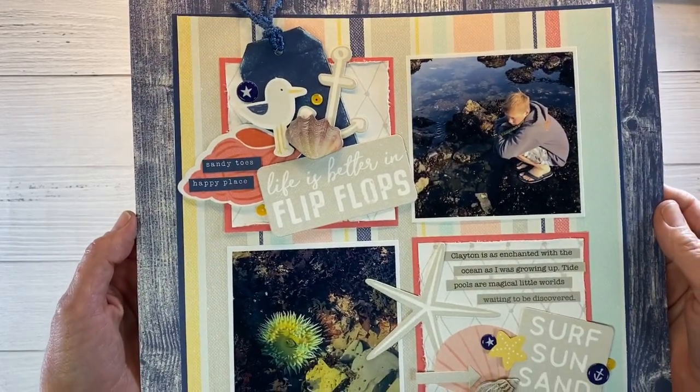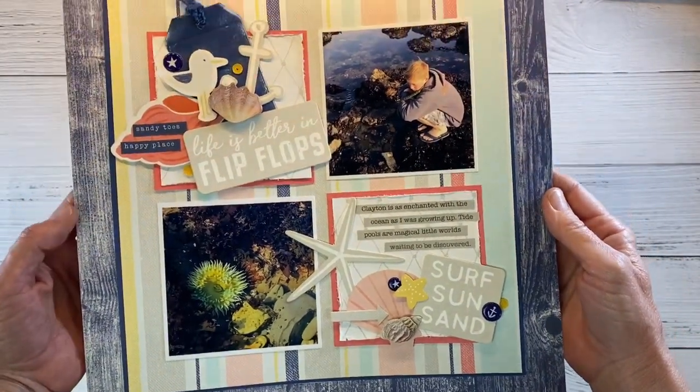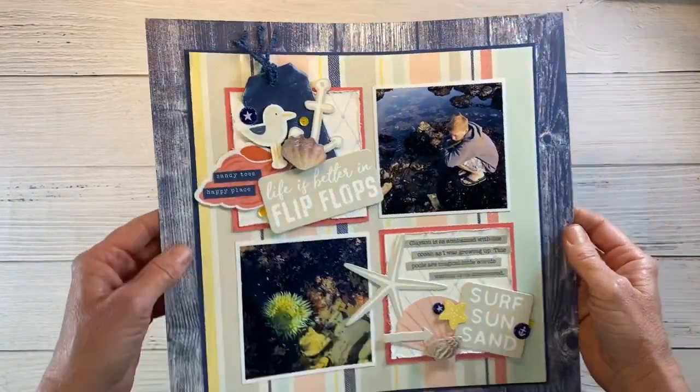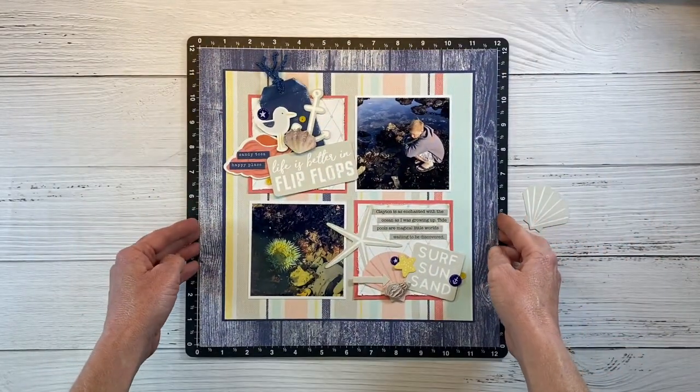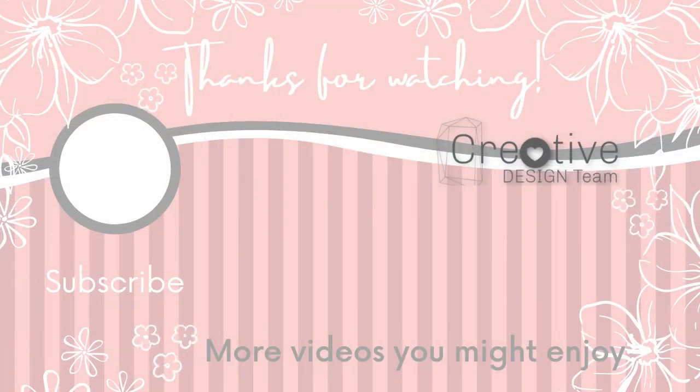I used retired paper and a ton of ocean nautical themed embellishments. Tune in tomorrow because Lisa Stenz will have something awesome to share with you guys. If you've missed any of the videos, I will have those linked in the description box below and also right here. If you're not already a subscriber, I would love to have you join the Crafty Concepts with Erin community. See you next time.